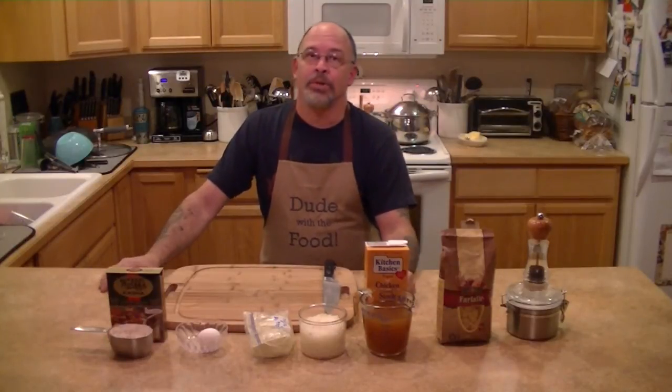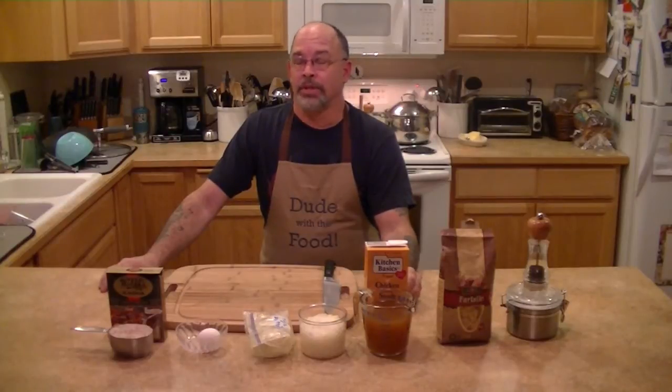Hi guys, Chef Bart here and I am the Dude with the Food. Today we're going to make bowtie pasta with kasha, which is buckwheat. It's called kasha varniscus.